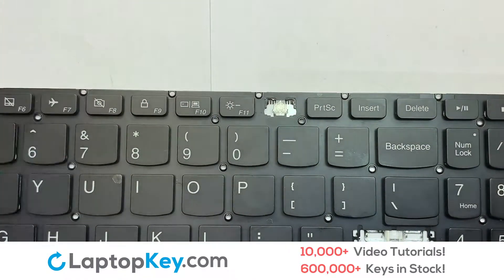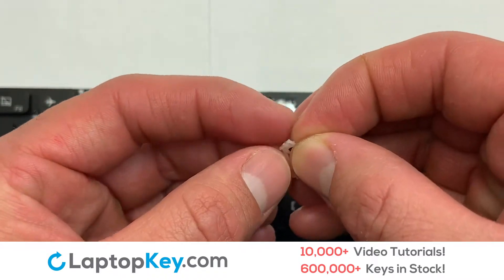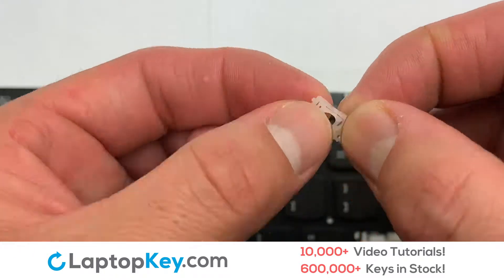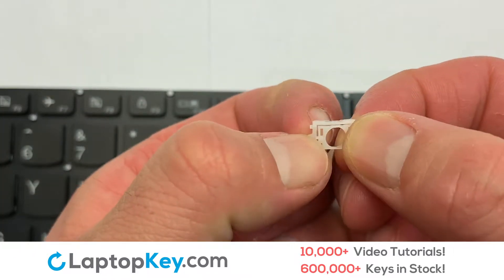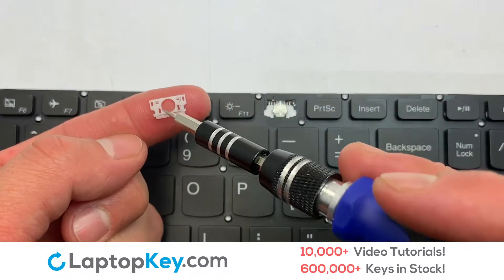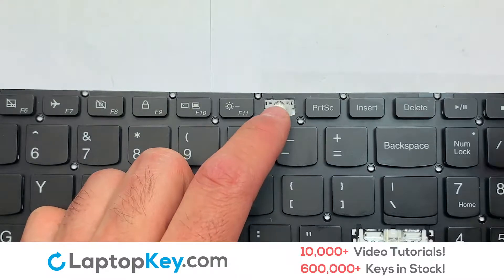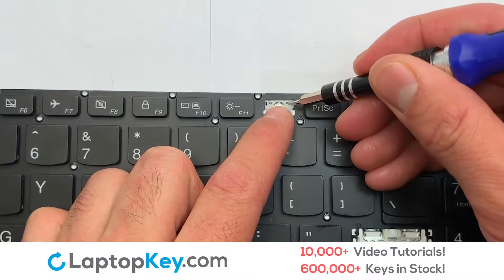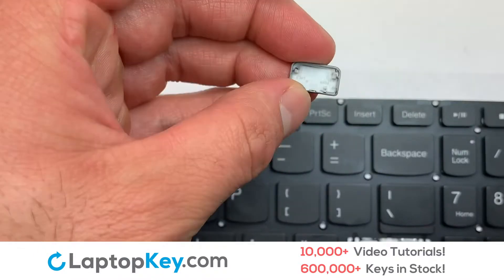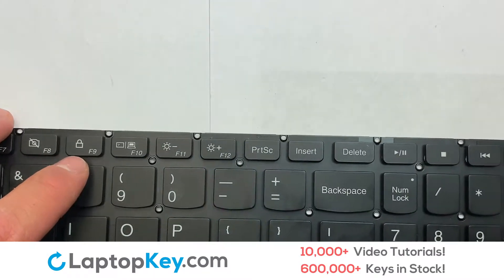We're now going to install the small key. We will now assemble the two plastic clips together. Place your keyboard key on top of the retainer clips, stretching the rubber cup in the center. Place your keyboard key on top of the retainer clips.